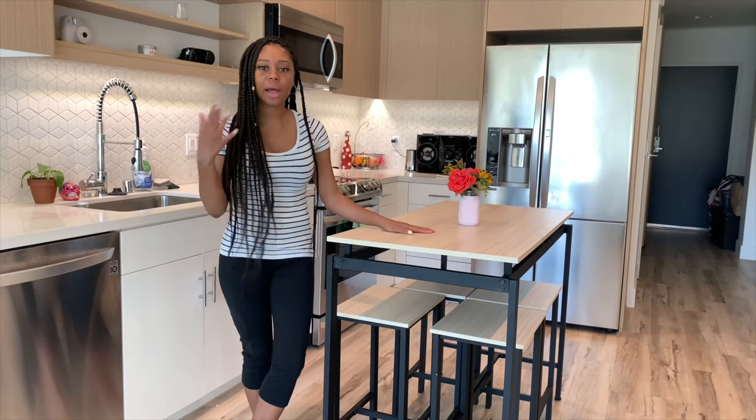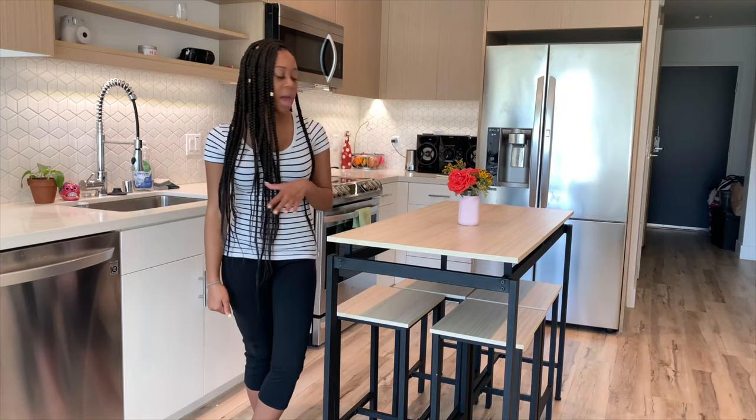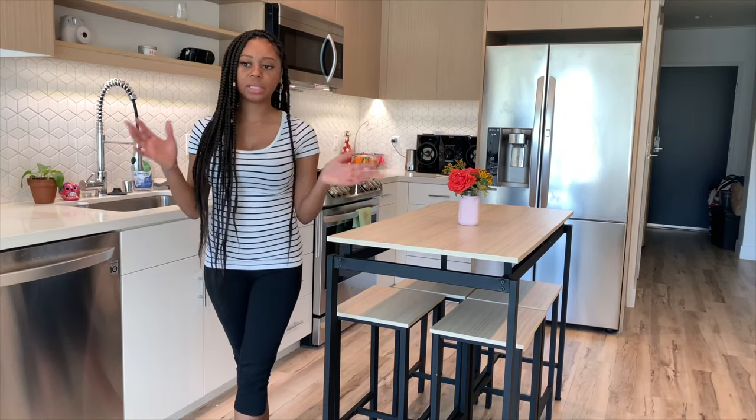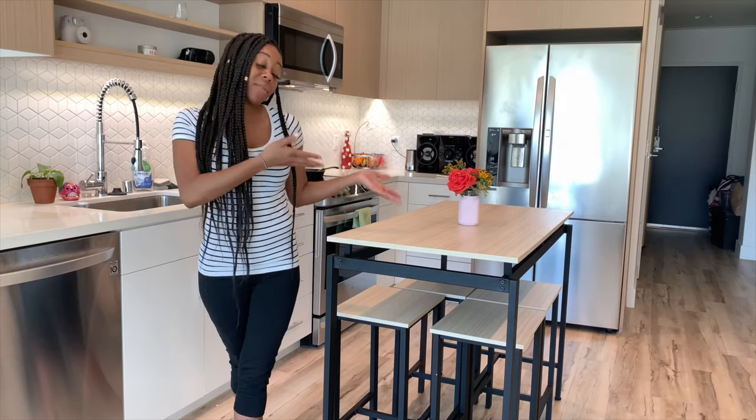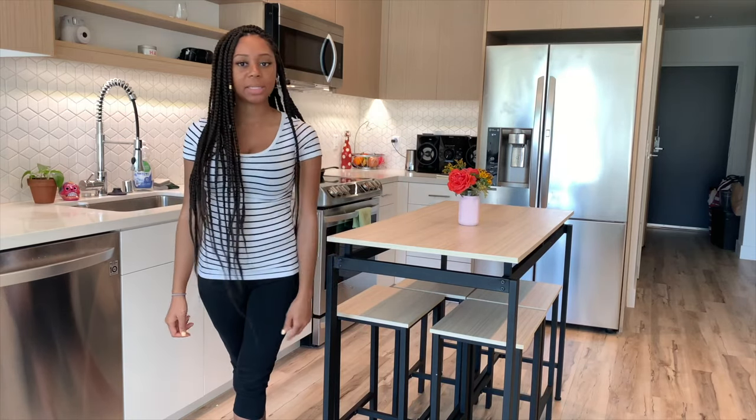If you have any questions, comments, or feedback about this video and my overall experience that I may not have covered, feel free to shoot me a question or leave a comment in the comment section below. Thanks for watching. Bye!